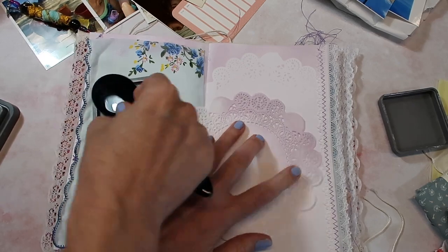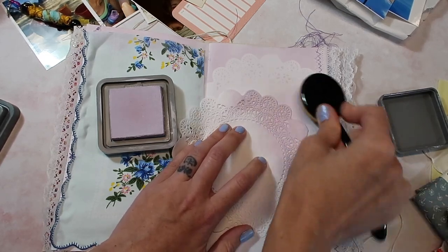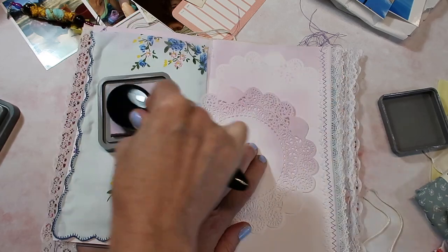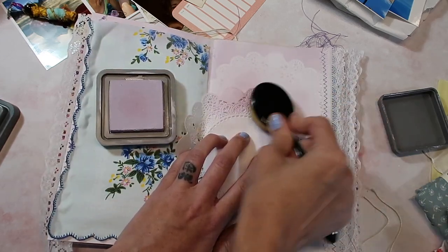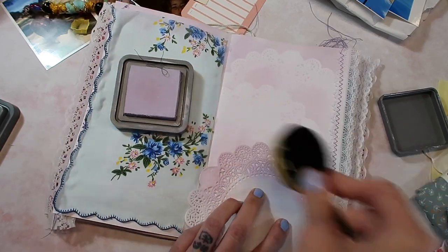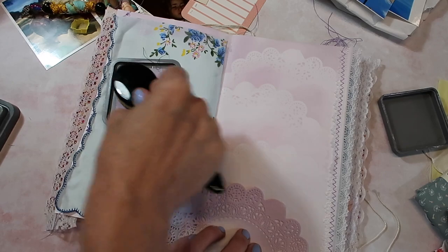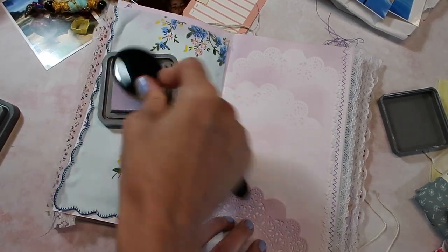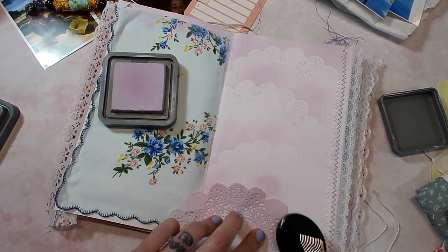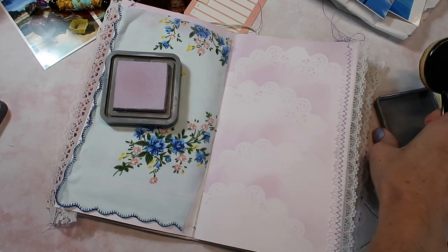That actually worked way better than I thought. I just kind of do a few areas with the doily — I'll just place it where I want to start and then go down the page, and then I can save this doily and use it as well. I think I'll have something towards the bottom, so I don't really need to go all the way down, but just in case let's go down a little bit more. I think that should be good — I actually really like how that looks.